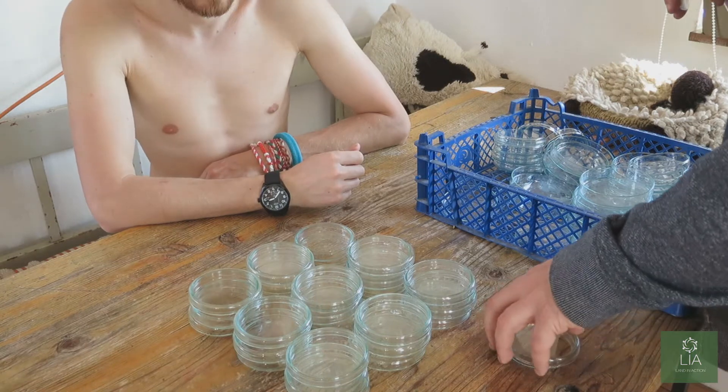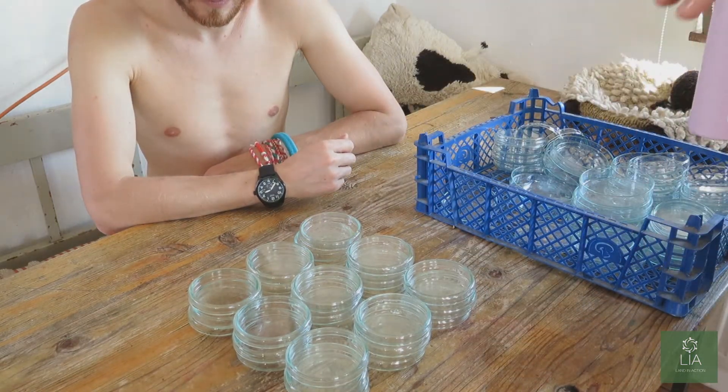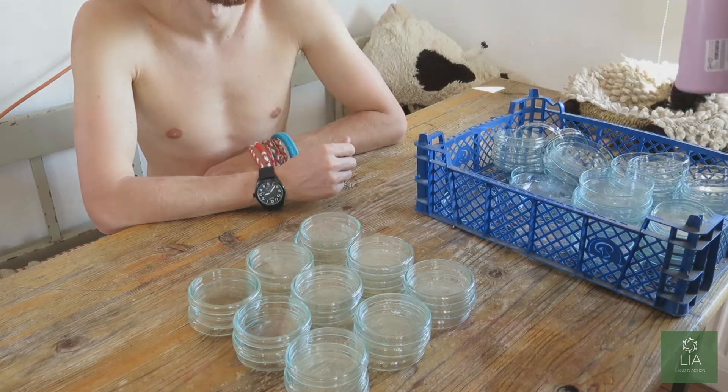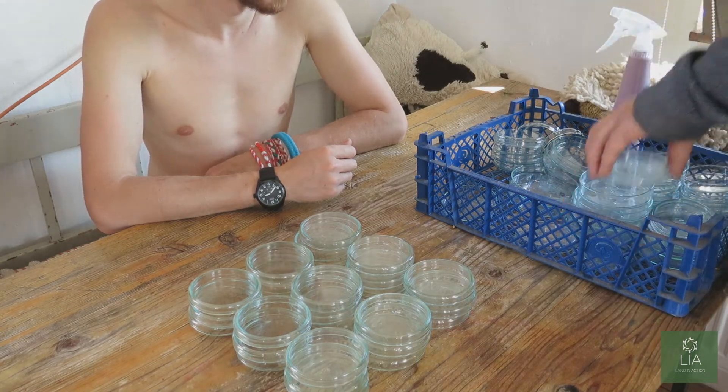Now you'll see that we're stacking the Petri dishes in stacks of three. This is just an easy number to work with when you're moving, filling with agar, closing, moving, filling with agar, closing. You'll see it when I get to that stage.